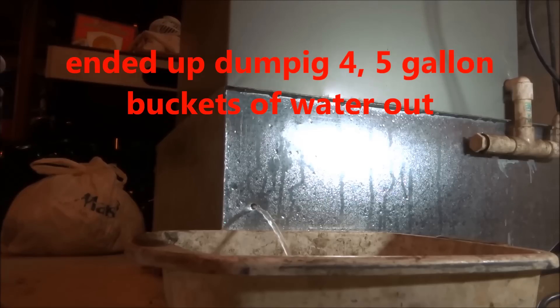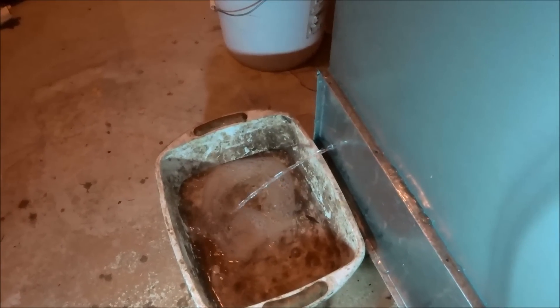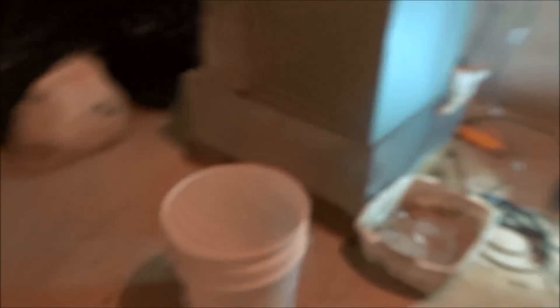I think I saw it icing up right away. Filter looks clean. There's a lot of water in here — it's a big ASP return box.